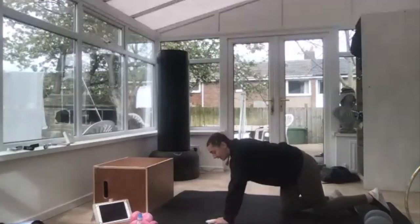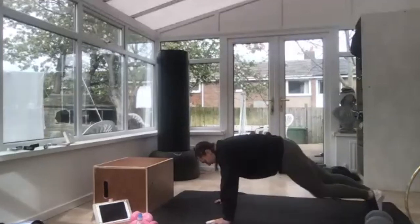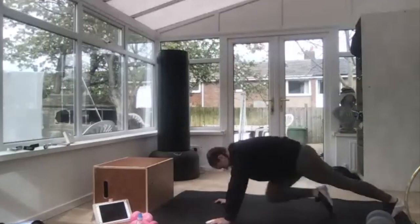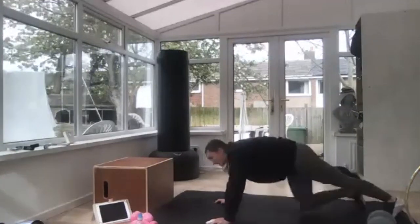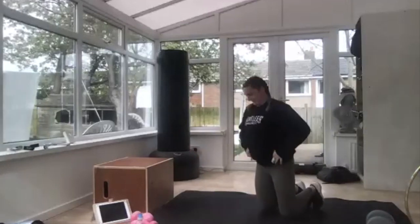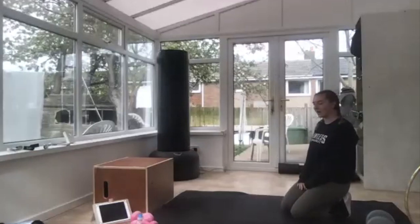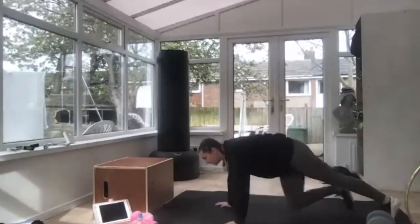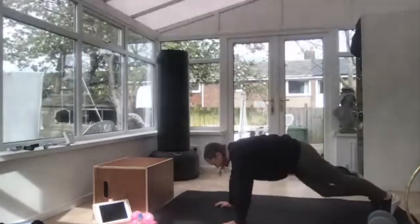Next one, we're staying on the floor, we're going into mountain climbers. Knees tucked into your tummy. Three, two, off you go — knees as quick as you can. Keep going, right in your tummy, a little bit quicker. Ten seconds, keep it up, a few more. Five, four, three, two.